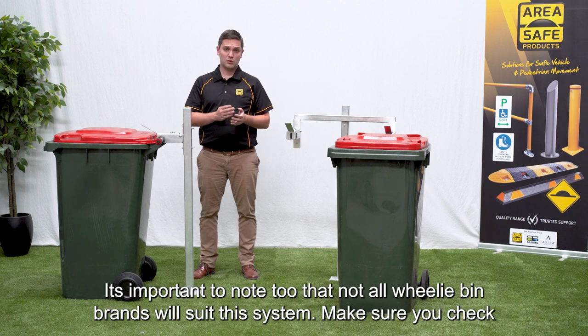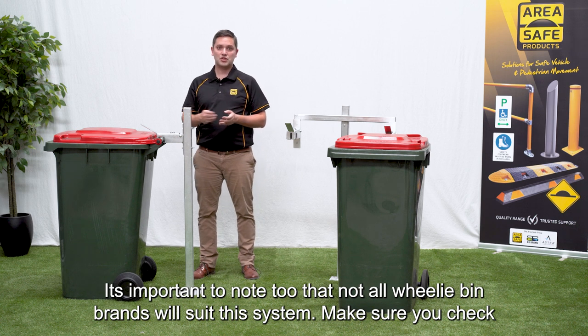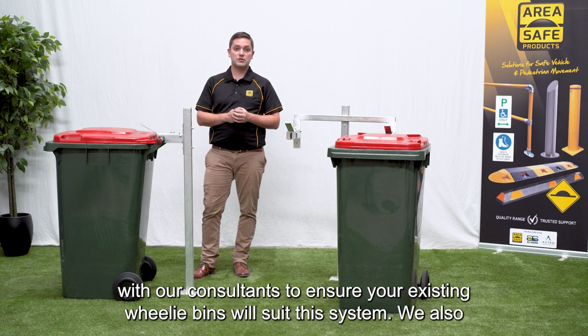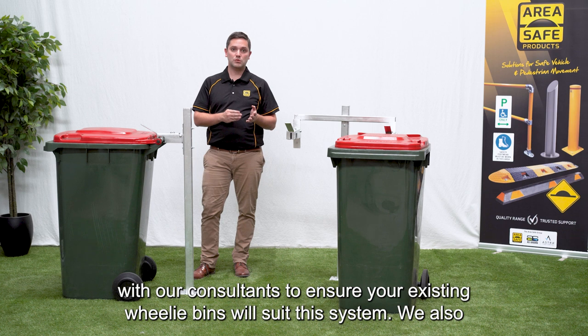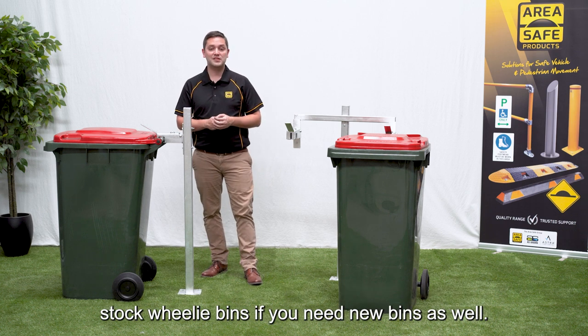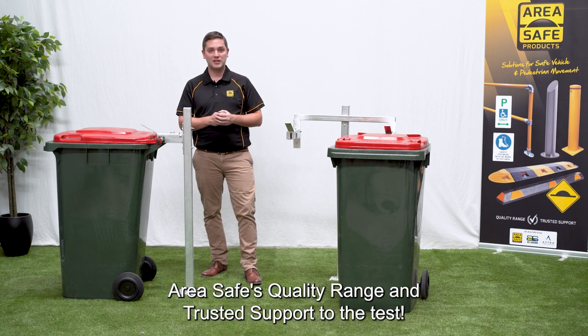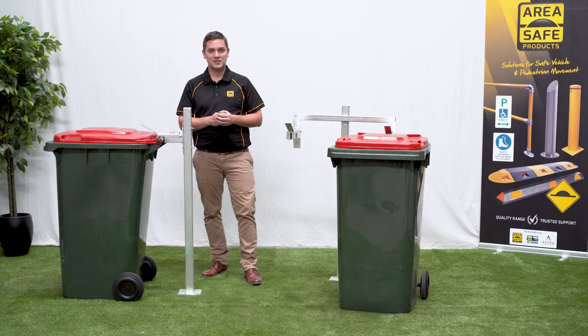It's important to note that not all wheelie bin brands will suit this system. Make sure you check with our consultants to ensure that your existing wheelie bins will suit this system. We also stock the wheelie bins if you need new bins as well. Thanks for watching and don't forget to put AreaSafe's quality range and trusted support to work for you.